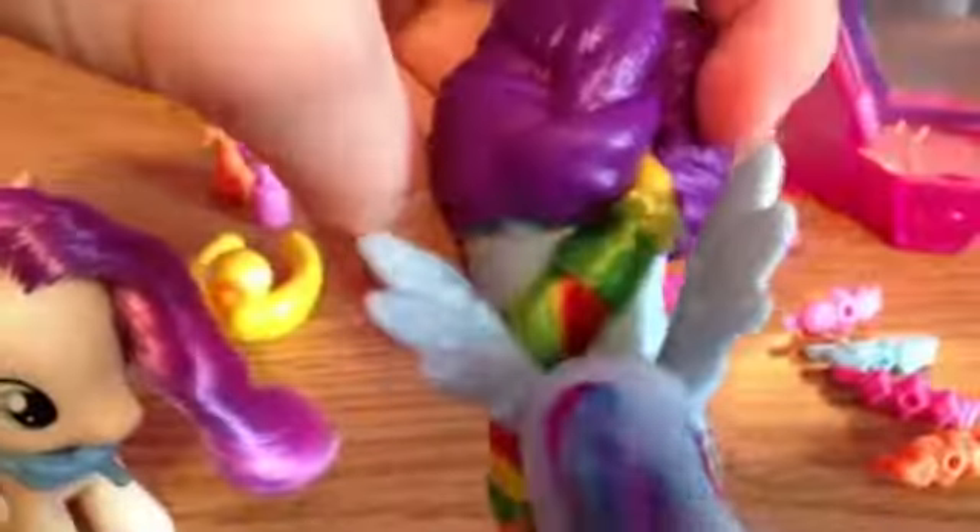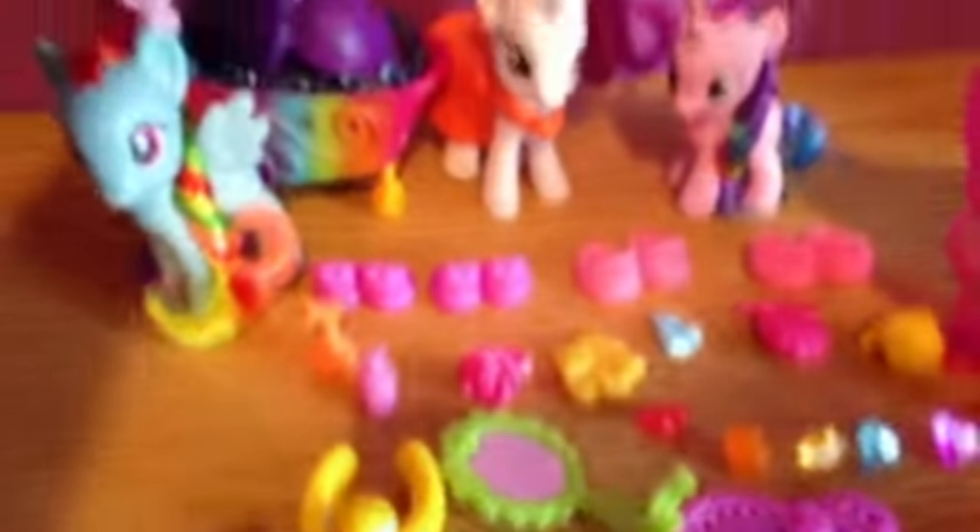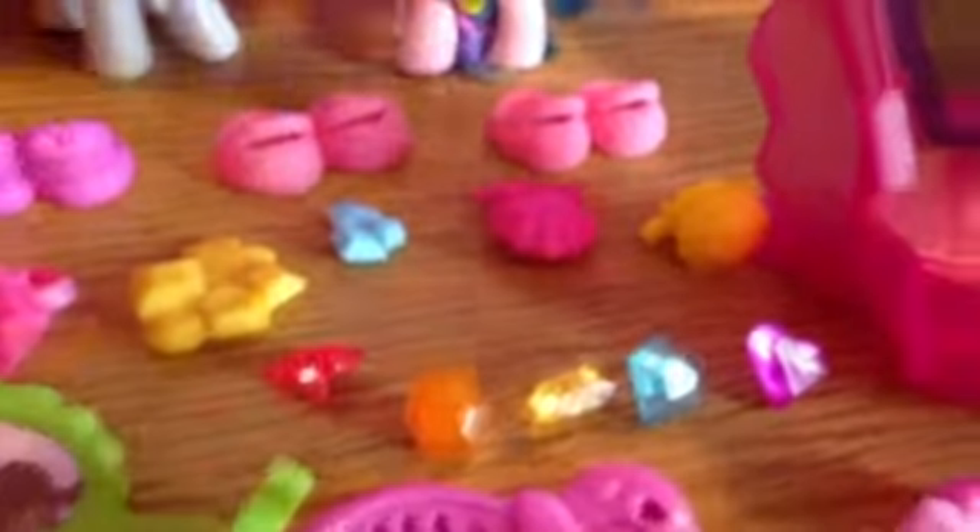I wonder if I can take this off. Yeah — this can just go on to the ponies' heads. Here's like this drawer that opens and you put stuff in it. And up here the rainbow heart thingy comes out, and it's like a bracelet for the ponies. I'm gonna put it back in. I wonder how this fits on them — maybe on their neck or something, I don't know.